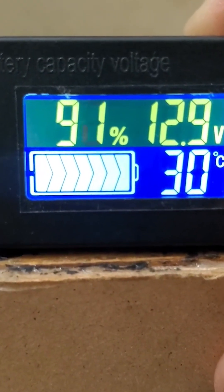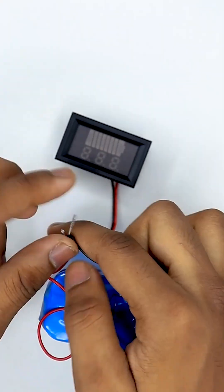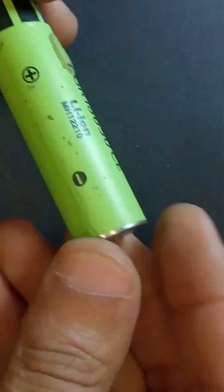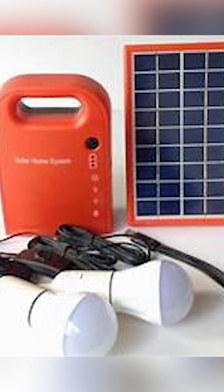Always monitor charge and discharge rates and include a voltmeter for real-time tracking. With care and safety, these reclaimed batteries can power lights, charge devices, and even run small appliances off-grid.